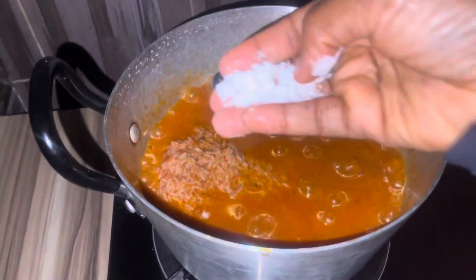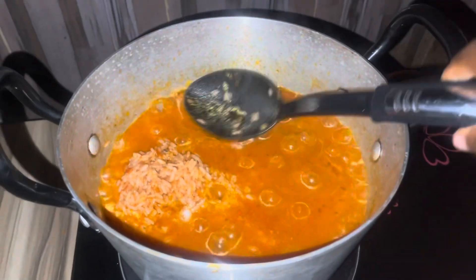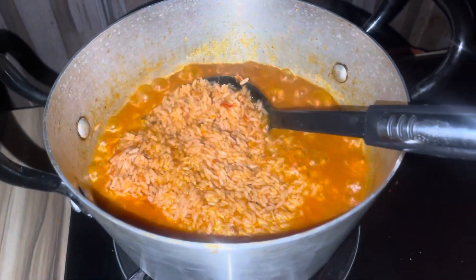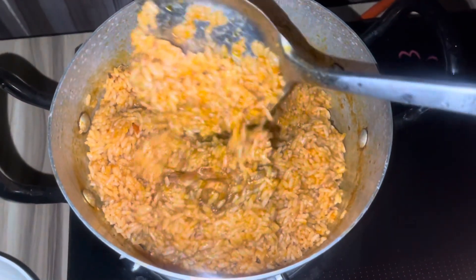When I tasted it to check if all the spices were okay, I needed to add more salt. This is me adding salt to the rice, then stirring to make sure the salt is properly mixed. Then I covered it again to cook for some time.